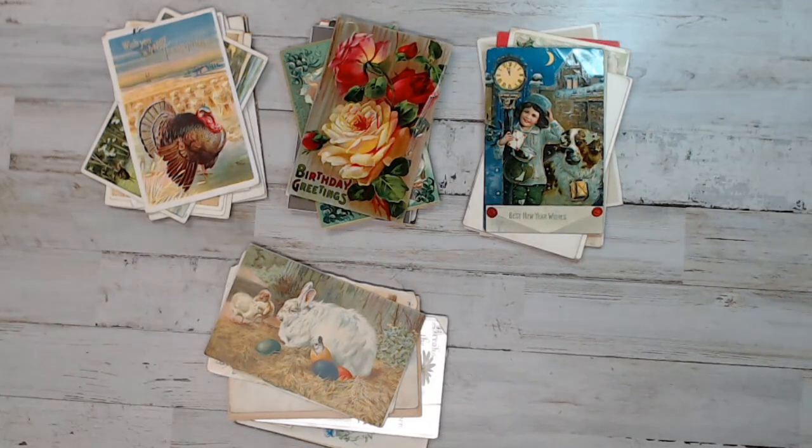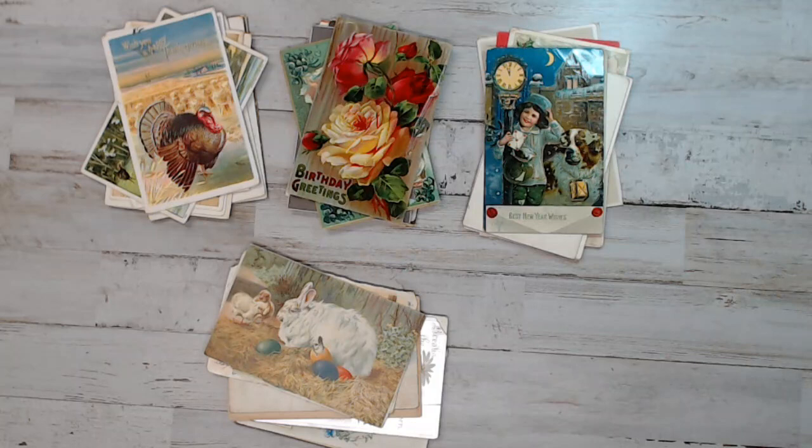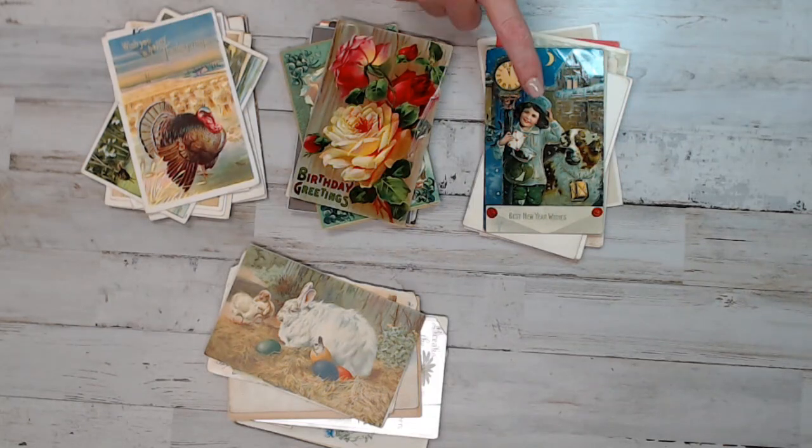Today what I have for Junk in My Trunk is vintage postcard lots. What I did was I put different postcards into different lots of packs of 12 — some are packs of 15, some are packs of 13. I did it by theme. I have a bunch of vintage floral packs, vintage Thanksgiving packs, Christmas packs, and Easter. I did a total of 19 different packs, and they are $15 a pack, which is a great price for vintage postcards. These are from the late 1800s and early 1900s.